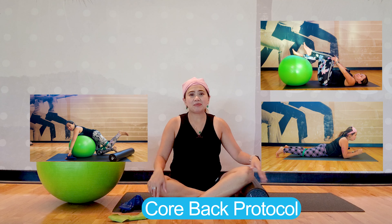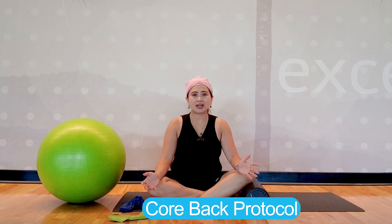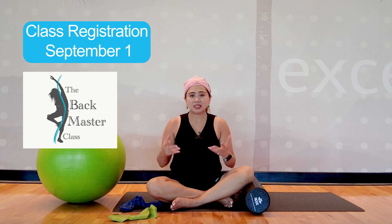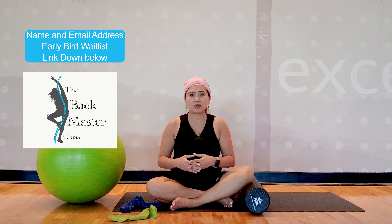So grab your mat, foam roller, your ball, and elastic band to join me. You know the saying — good things come to those who wait. It's been more than 20 years of experience where I put them together in this comprehensive guide blueprint about core back protocol. In this video, I will unveil the precise steps you need to take in order to regain a life without back pain, to have a stronger core and improved posture.